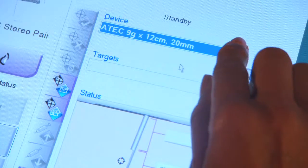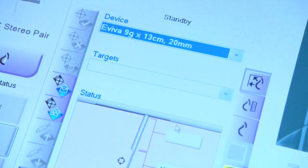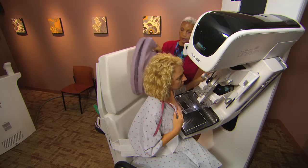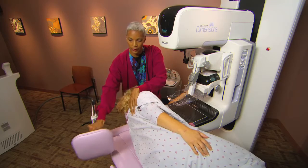Affirm is compatible with most breast biopsy devices, including Hologic's own ATEC and Aviva. The patient can either be seated or reclining in the decubitus position.